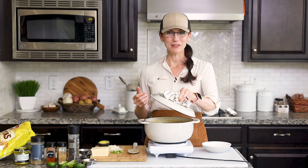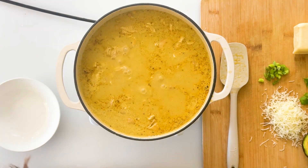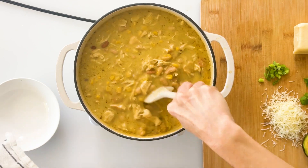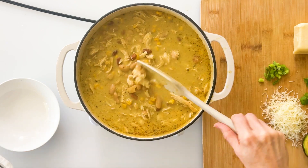My pot has been simmering for 10 minutes and you can see what a difference that makes. All of the shredded chicken has really soaked in all of those flavors, the cottage cheese is well incorporated, and it has that delicious fresh scent of the lime juice.